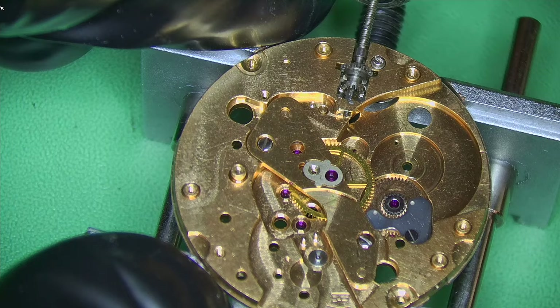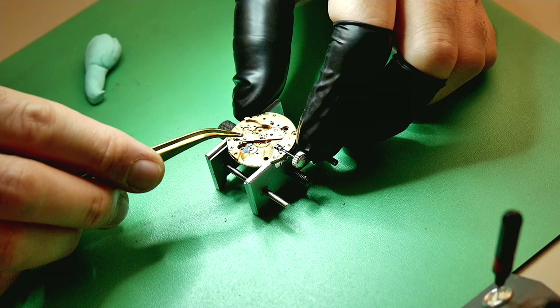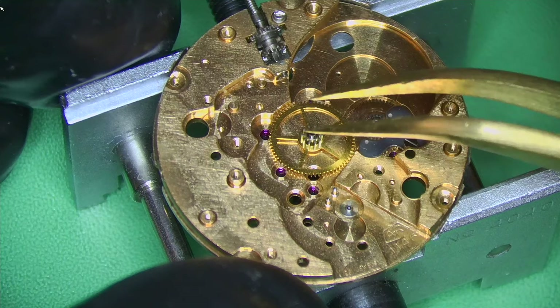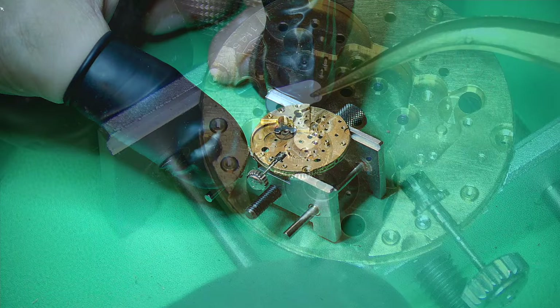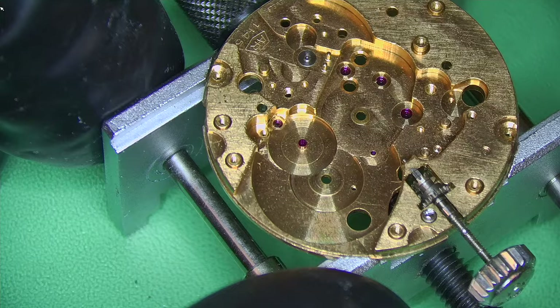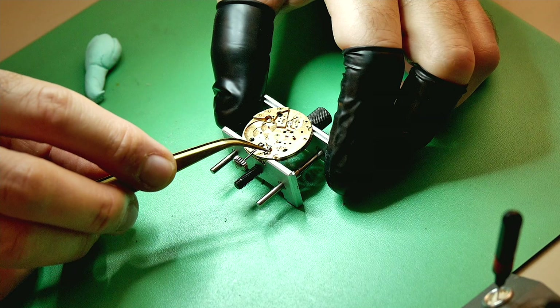The caliber 1145 is a really nice movement to work on — I've worked on these many times. I had to do this video because of the super nice story behind it. I like the way there are a lot of jewels on this movement but it's not over-jeweled. Some watches have like 50 jewels where a good 20 are purely for decoration, just to make it look better than it is. I've even seen around six or seven jewels around the minute wheel — there's absolutely no need for that.